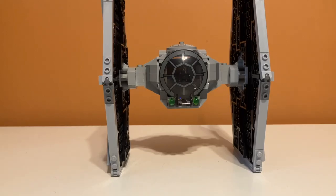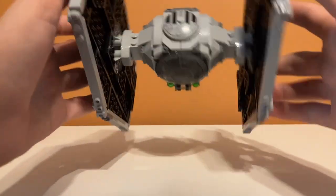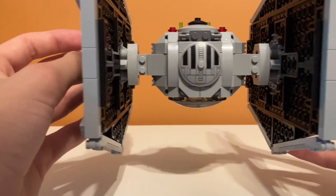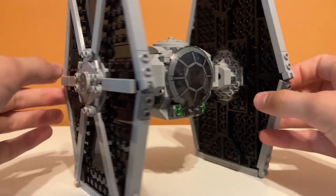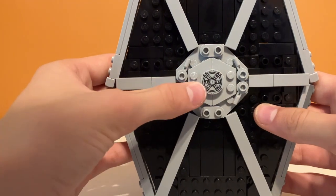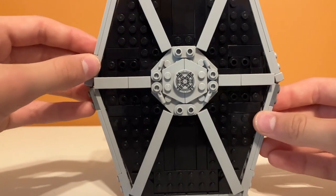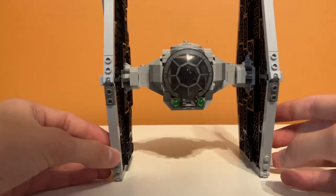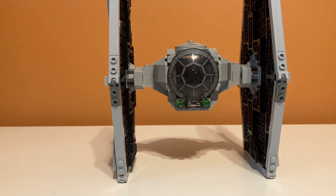Let's look at stickers and prints. First off, this piece on the top here is a print — that's awesome, though I think it's not a new print and they've used it on other TIE Fighters before. Other than that, I think these are prints on the side too — there's two of them. And I don't think there are any stickers in the set. When I built this I was really excited because there weren't any stickers and they were all prints. So there are three prints and no stickers!